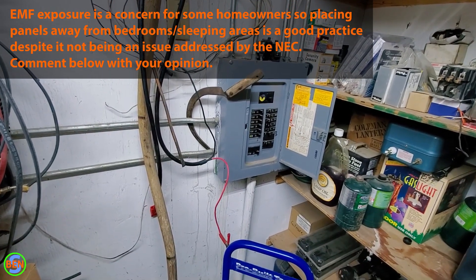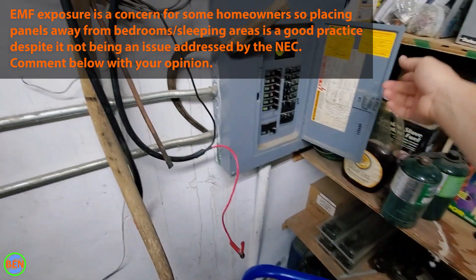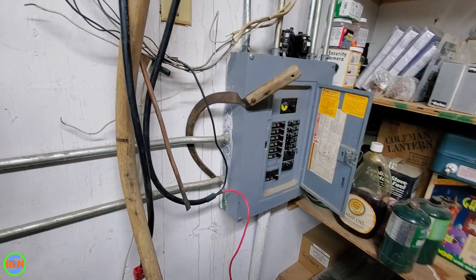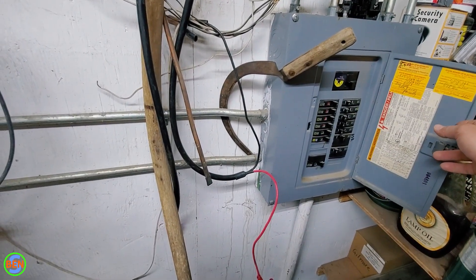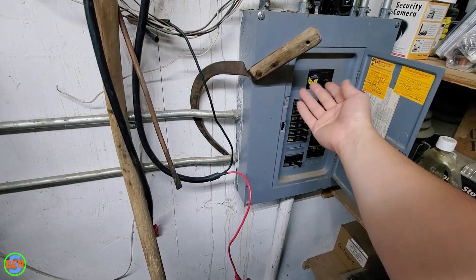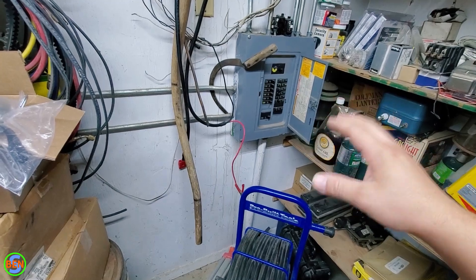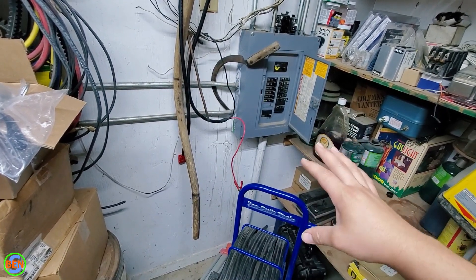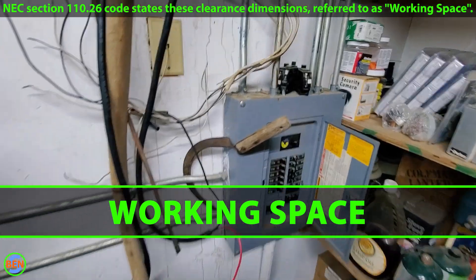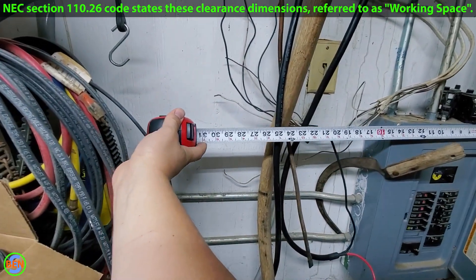Having it a little bit lower doesn't have many negatives, other than maybe being a little more accessible for kids — though that might not be a bad thing if you train an eight-year-old to know where they can turn off the main power. As far as height placement, it doesn't really impact the surroundings much. Basically, we need to have a total of 30 inches across that doesn't have any major obstructions blocking that space.